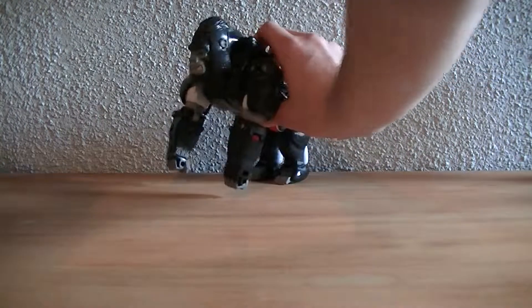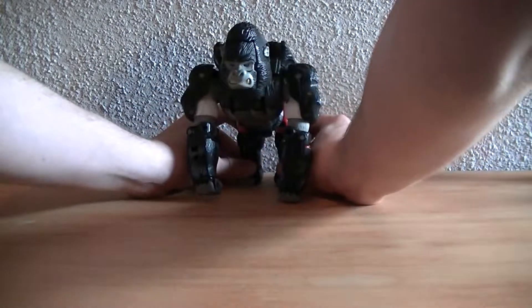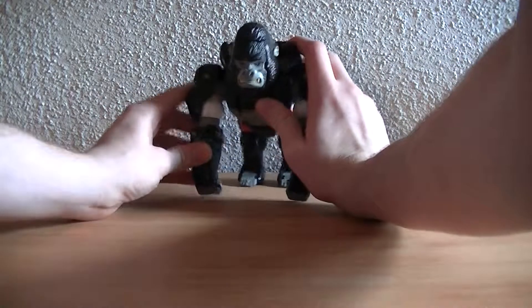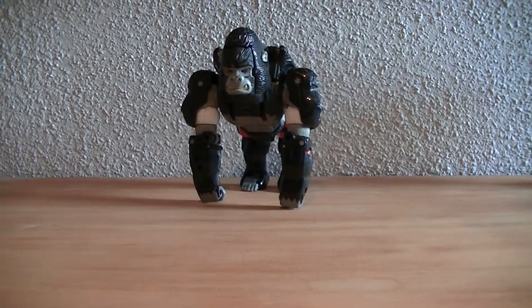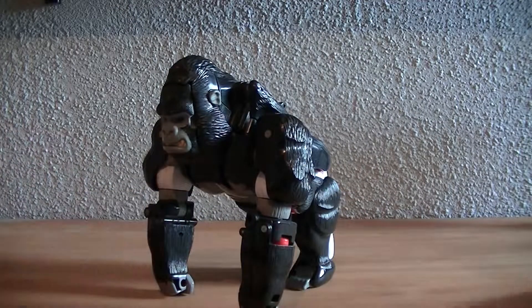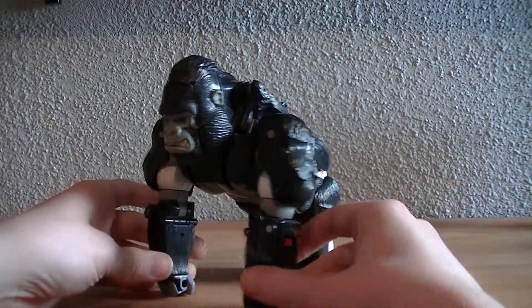Hey guys, Retro Reviews here again with another Transformers video review. This time I'm going to be doing something a little bit different — I'm going to be doing my Beast Wars figures, starting off with Optimus Primal. The original Optimus Primal from the Beast Wars series. I figured there's not enough good reviews out for the Beast Wars figures.